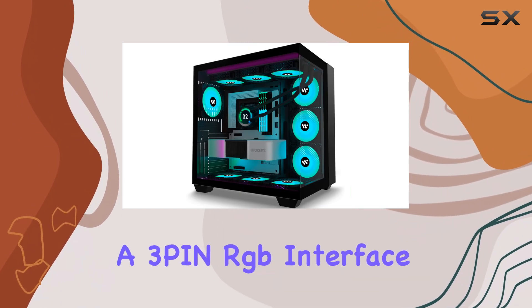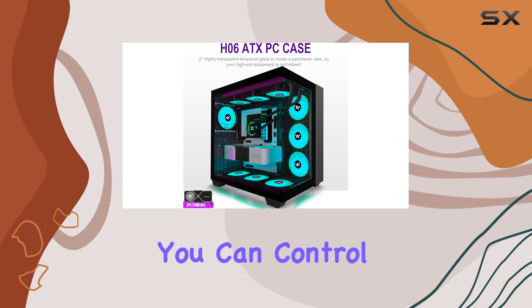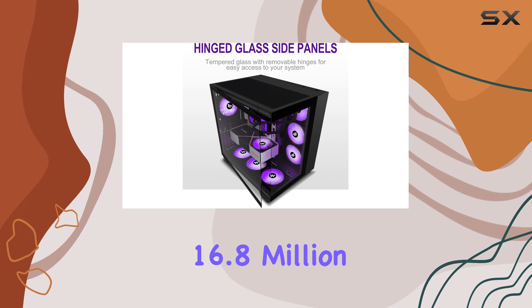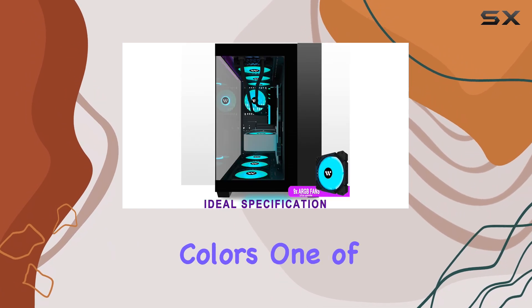With a 3-pin RGB interface, you can control the lighting using your motherboard software, offering a stunning visual experience with 16.8 million customizable colors.